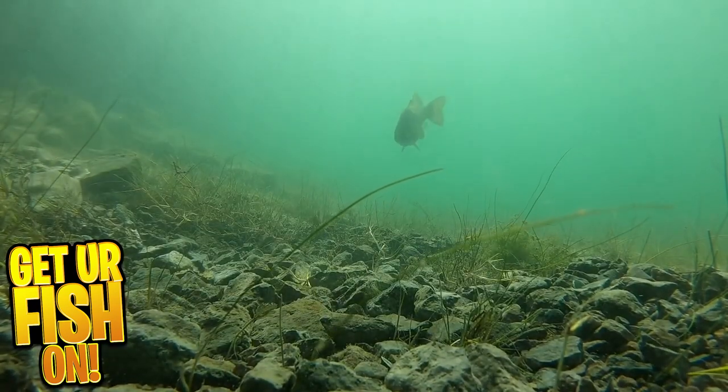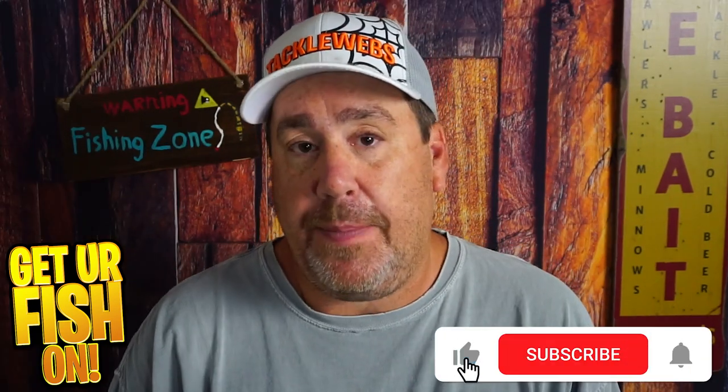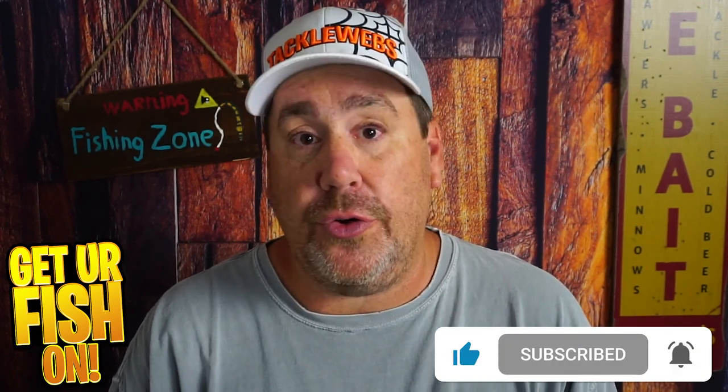One problem I see with a lot of anglers Texas rigging is they do the same thing constantly. Truth be told, I'm always bouncing my bait off the bottom, but there are times I need to vary the speed or retrieval. If it's a little slow, I'm going to slow down more. In the middle of summer when fish are actively targeting anything they can eat, a faster bounce, a double twitch of the rod, or dragging it across the seafloor works well. Varying the retrieval speed is crucial to finding what the bass are targeting — once you figure that out, stick to that pattern and pound them.